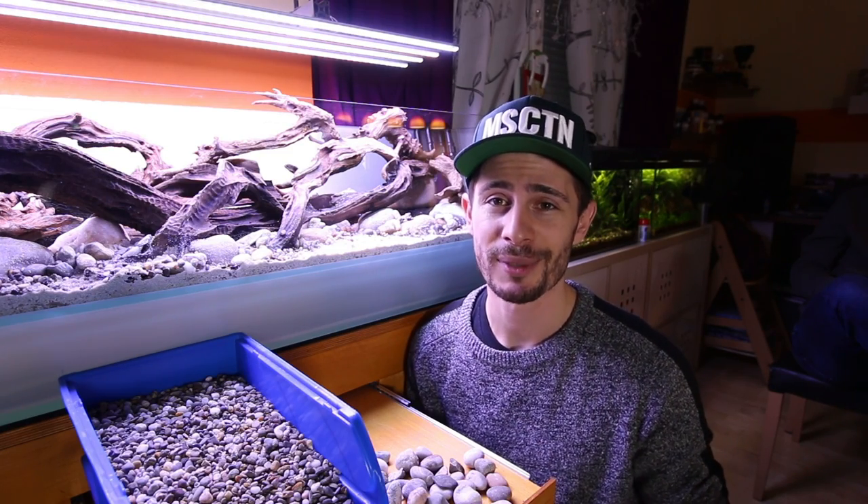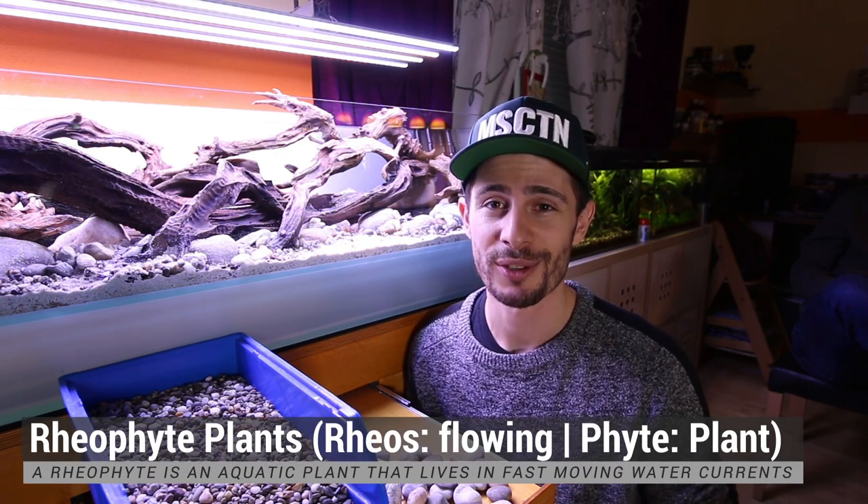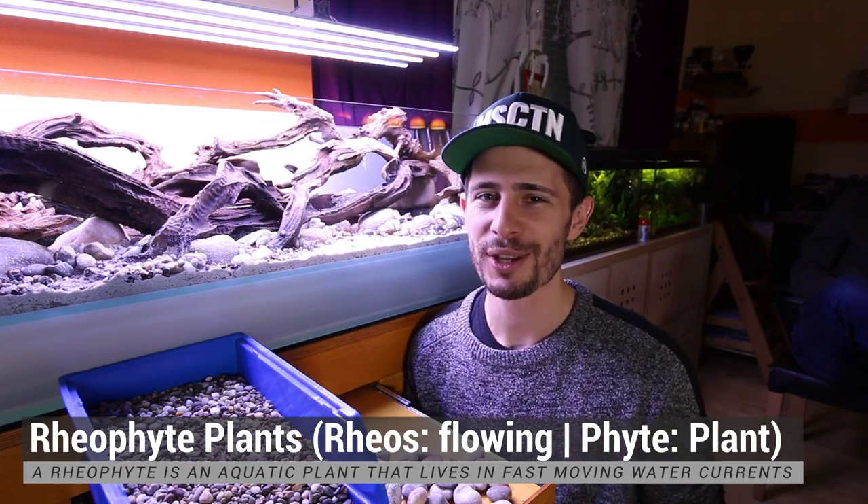Next, we're going to prepare the plants and put them inside. Guess what kind of plants we're going to use here? Of course, rheophyte plants — mosses, bucephalandras, and ferns. And some crypts and some special things as well. So stay tuned for the planting.